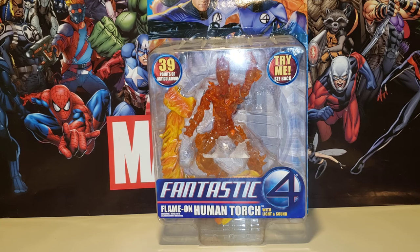He has a cool feature — I believe he lights up somewhere but we've got to figure out where. Anyway, standard Fantastic Four movie packaging and I'm really glad to have him because he finally completes the movie Fantastic Four that I need. I had Mr. Fantastic...